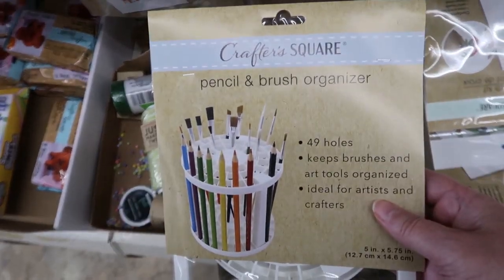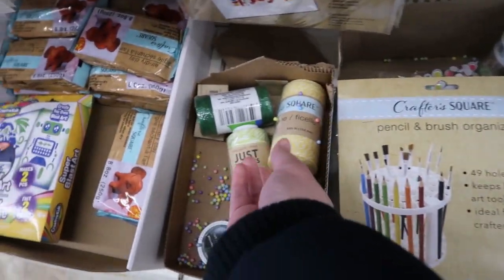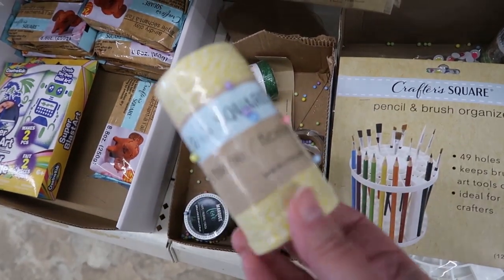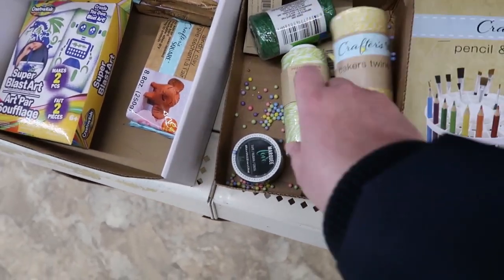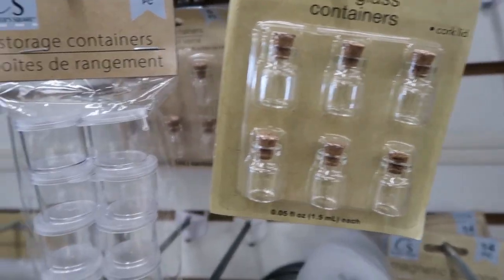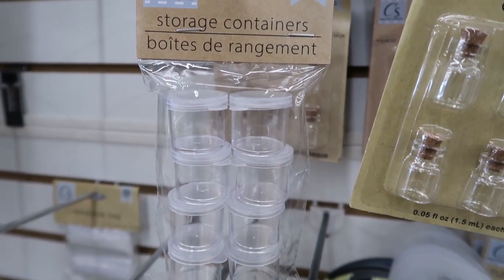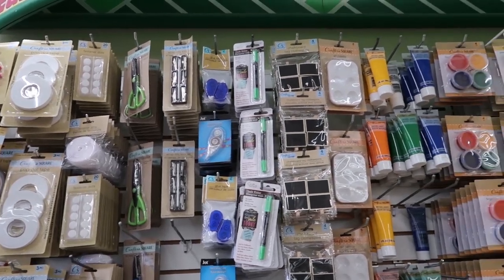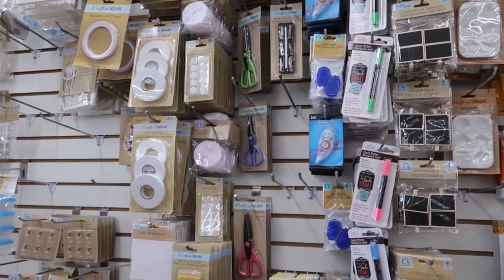So here they have this — I could use this. This is for standing up your paintbrushes. This pretty yellow twine here is nice. I see they have some crafting clay off to the side there too. Little tiny bottles and containers, these are so cute. Clamps for a dollar. They have all sorts of glue and adhesives, glue dots and tape.